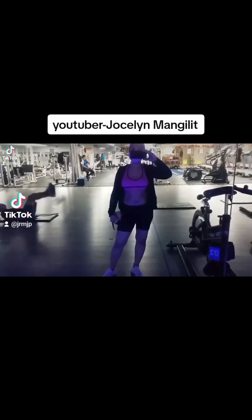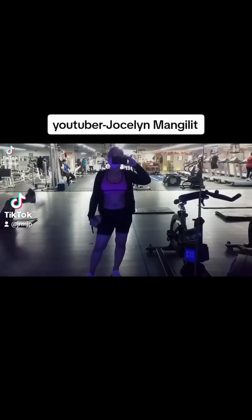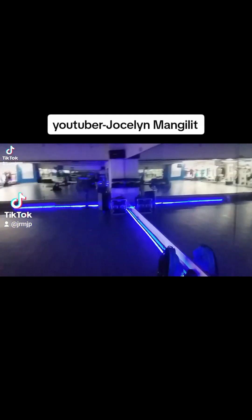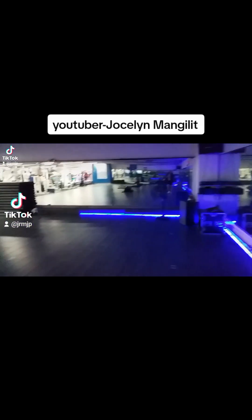Hello guys, welcome to my YouTube channel. I'm Jocelyn Mangilit. I'm an adventurer, traveler, and mukbanger, and I'm also a vlogger. So I'm here in the gym, in Slimmer's World. I'm gonna show you what's all about my programs.